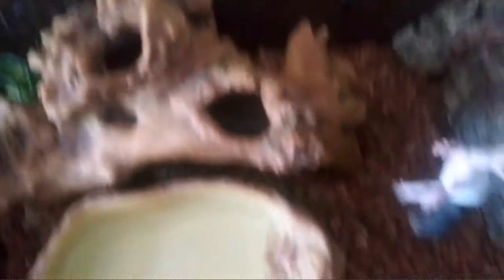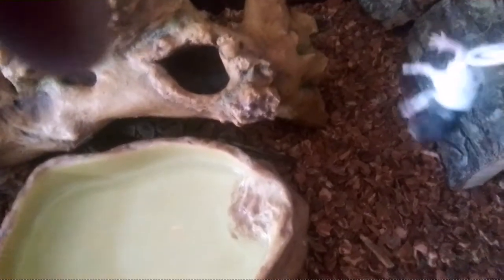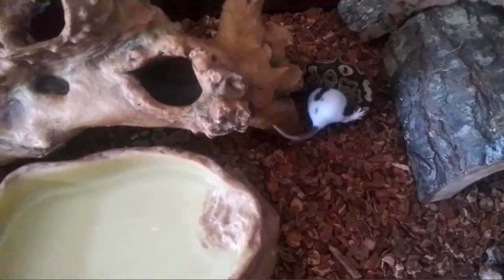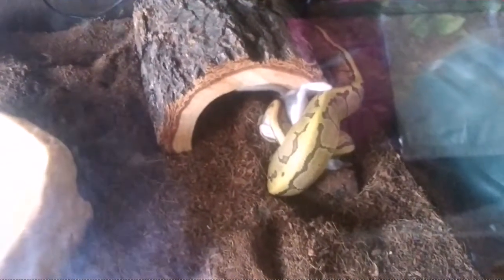This is Iggy's enclosure — where you at, Iggy? Oh there you are! Iggy's always all over the place every time. I didn't get the pinstripe eating because my phone ran out of memory while I was putting her in there, which kind of sucked. But I did get my albino and my normal eating, so that's good. It's just a quick live feed video.